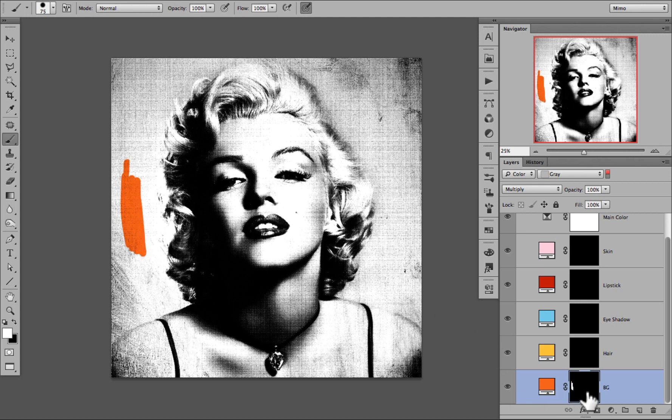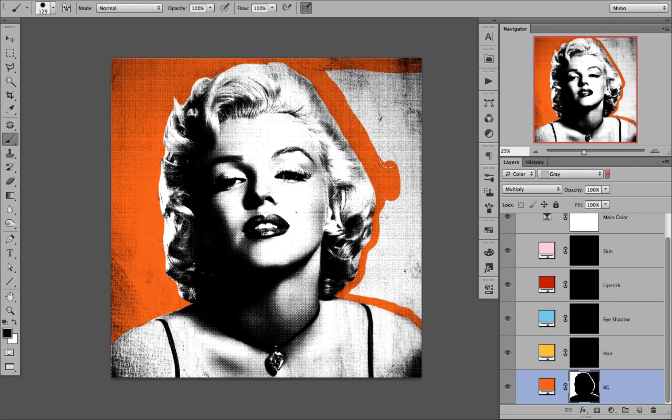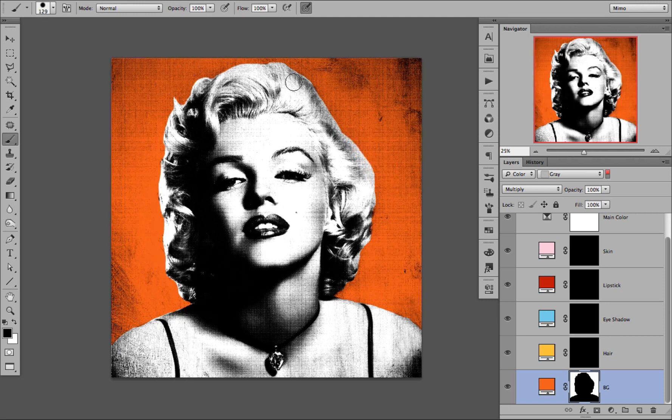With my layer mask selected — not the color, the layer mask — I am going to go ahead and draw in some color. I am going to speed up this process a little bit. You can be as precise or as rough as you like, this is completely up to you. And remember, if you make a mistake, you can always press X and erase it.